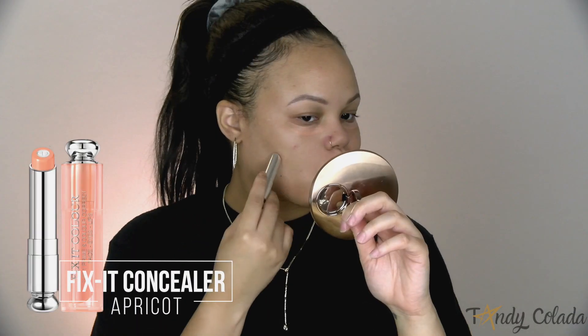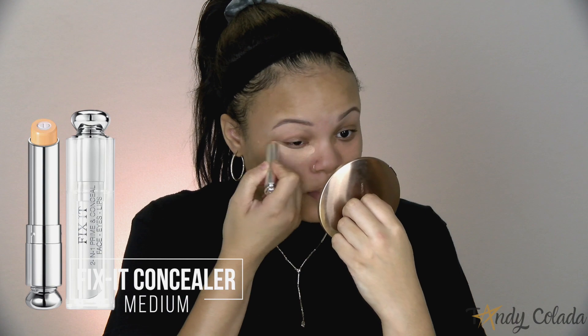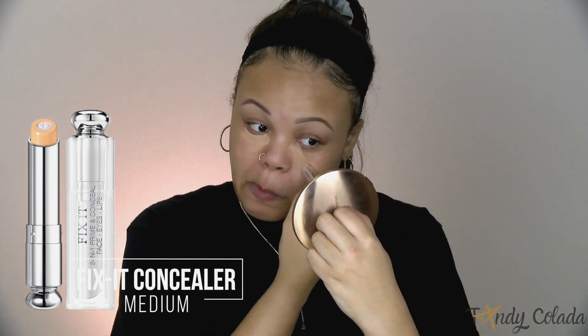To start off with the makeup portion I'm going to be using two different concealers — two different colors but they're part of the same line — these are the Fix-It concealers. Dior actually uses these backstage and I personally really like these concealers, they're really quick and easy on the go. They blend really well into the skin. I go a little bit ham with the concealer but it's okay because we're gonna blend it out anyway.